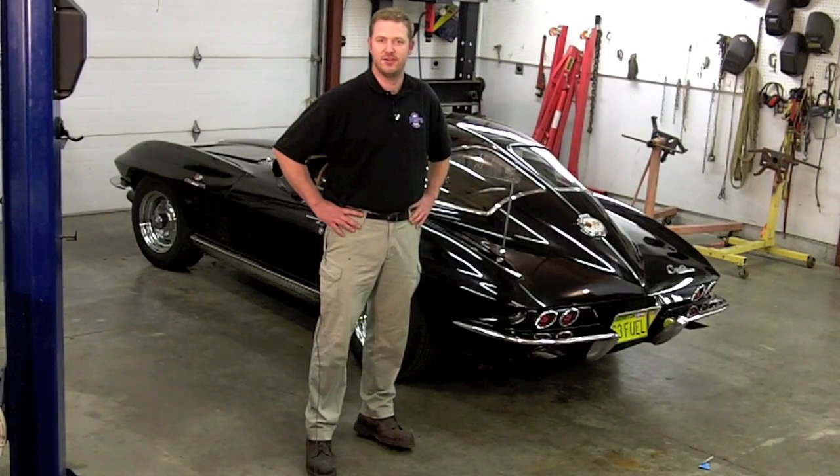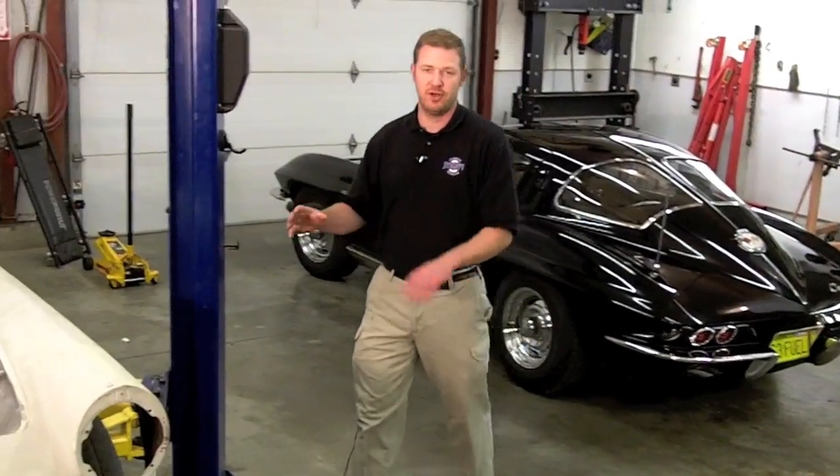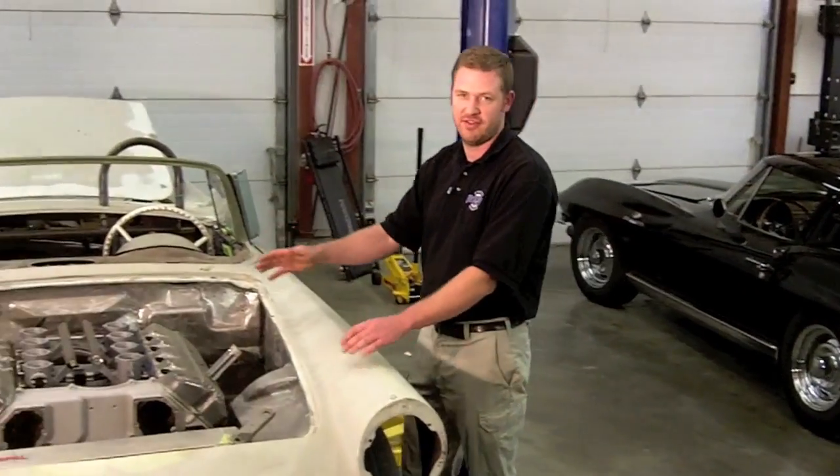Hi, I'm Joel Jones and I own Joneses Incorporated and JonesesAutoClub.com. My company specializes in restoring classic Corvettes up to concours level, as well as building completely custom one-of-a-kind cars like this 1957 Thunderbird.